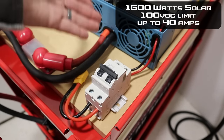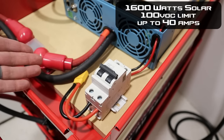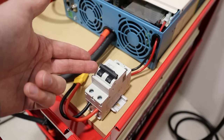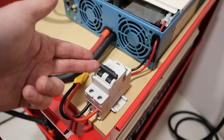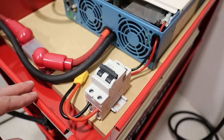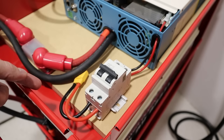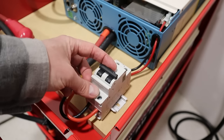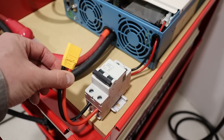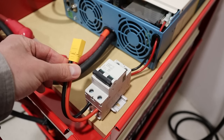I highly recommend using solar panels to charge your battery. The SunGold Power inverter can handle a maximum of 40 amps input via solar panels and they recommend installing a DC circuit breaker in line with your wiring. I purchased a 250 volt 40 amp DC circuit breaker and I'm using 10 gauge wire because my solar panel array is limited below 30 amps — if you wanted to use the maximum 40 amps you'd need 8 gauge wire. For the solar connection I'm using an XT90 style connector, which is easy to disconnect and reconnect, handles quite a bit of power, and is fairly durable.